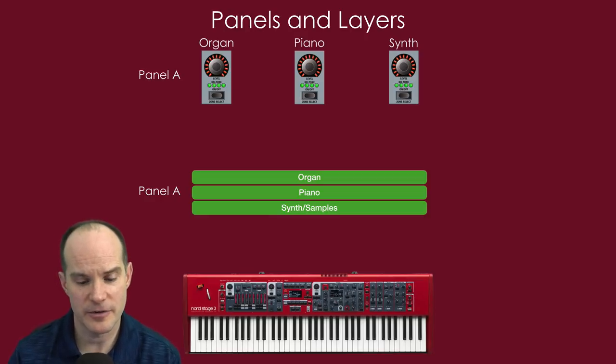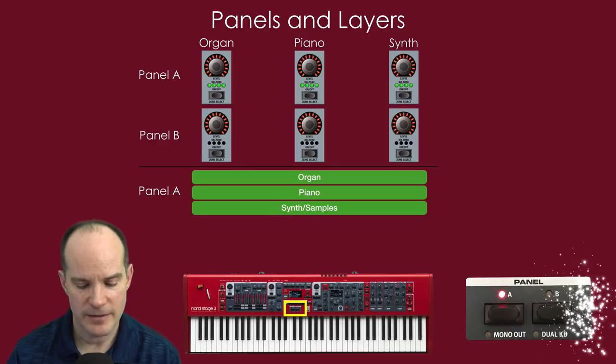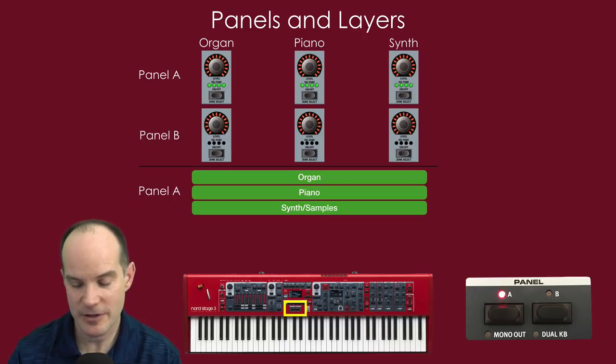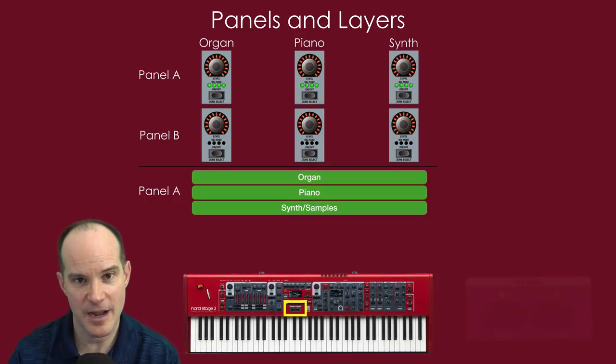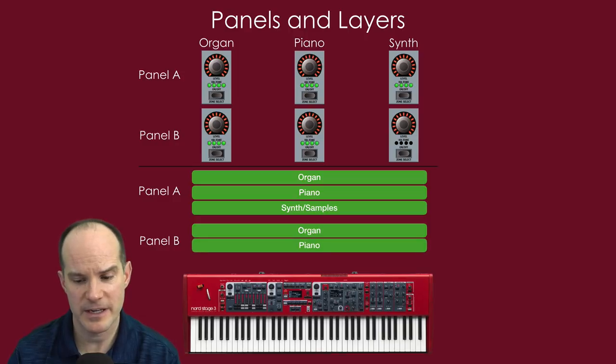Panel B can also be invoked, with the same organ, piano, and synth engines. It's located right below the program section. You can choose to play only panel A, only panel B, or both at the same time. If I've got both panels playing, I can turn on the organ engine on panel B, and now I've literally got two organs, a piano, and a synth playing all at once. Turn on the piano and synth on panel B and now I've got six sound engines playing simultaneously.